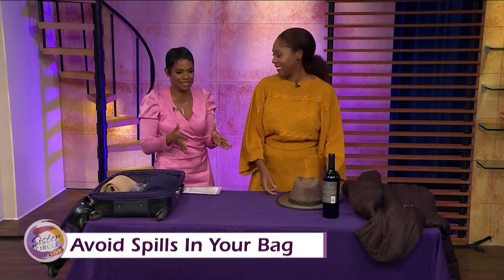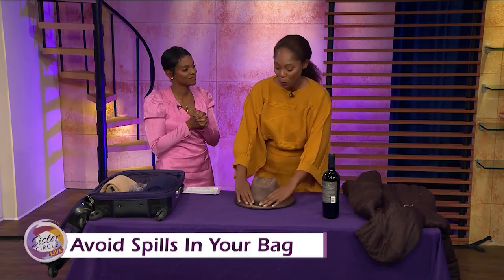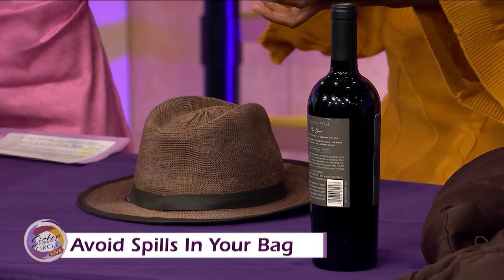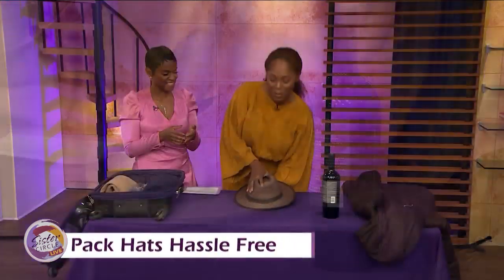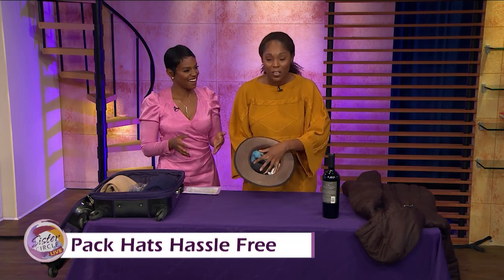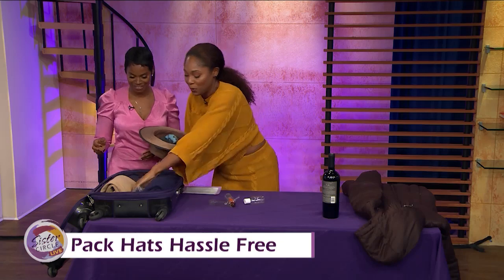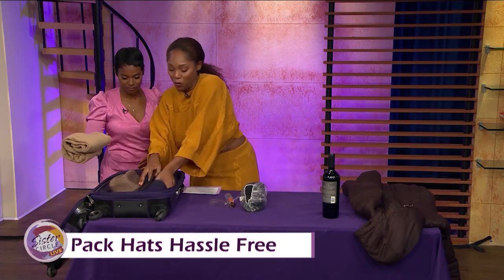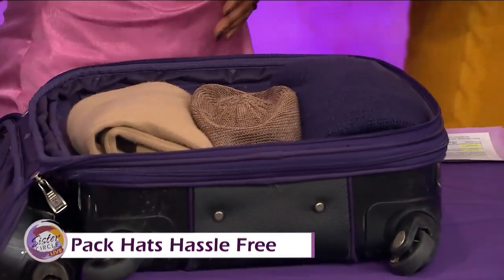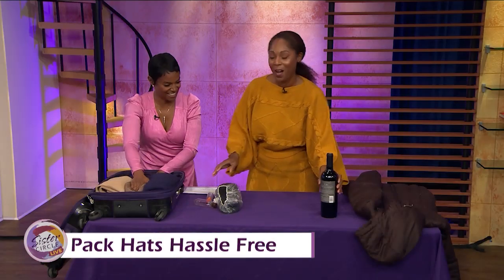What about hats? You see people at the airport carrying their hats around because they don't want to crush them. Here's how you can protect a hat: stuff it with your underwear or socks, then place it in the center of your suitcase and stuff everything around it — it holds its shape. That's the hack for hats.